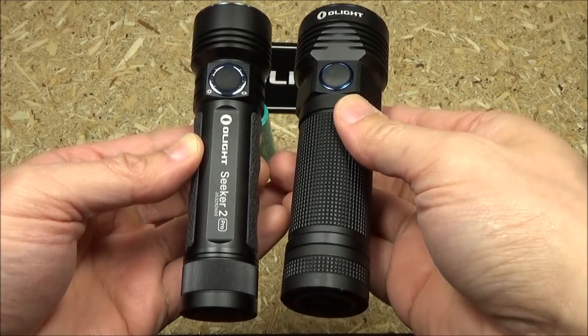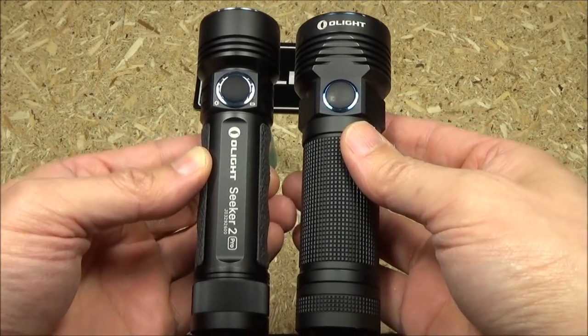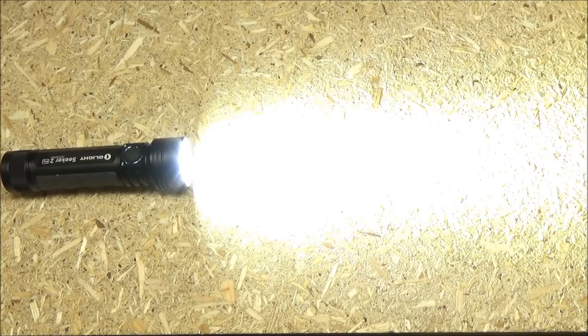Here are the two batteries side by side. You see the Seeker 2 — it's around the same length, but they've been able to make it a lot slimmer. At this time, I'm going to roll in a highlight reel of demonstration and testing footage that I did outside, to see this light in action, and then we'll come back for final conclusions.